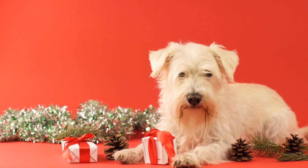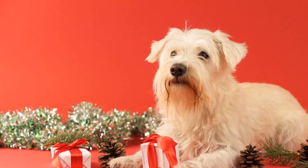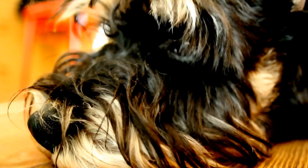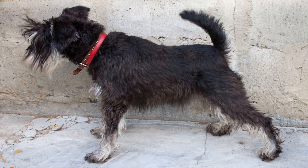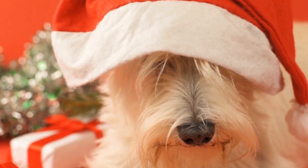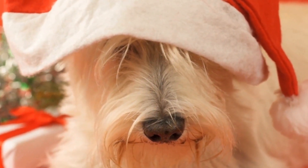Point five: maintaining healthy teeth. Oral hygiene is crucial for your miniature schnauzer's overall health and appearance. Regular brushing with a dog toothbrush and toothpaste can help prevent tartar buildup and bad breath. It's recommended to brush your dog's teeth at least three times a week. You can also provide dental treats or toys that promote teeth cleaning and help keep your miniature schnauzer's teeth healthy and white.